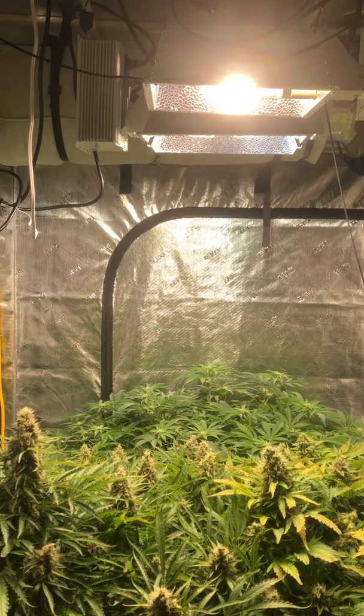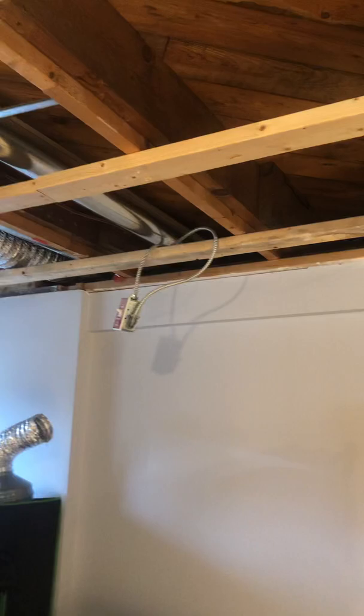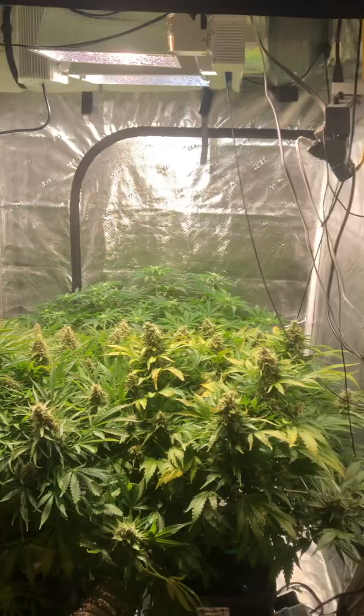On top of the canopy I've got three CMH — two red bulbs and a blue bulb — and a big filter across the back. It's an 8-inch exhaust that feeds upstairs, to the far end of the house. Here in Canada it can be pretty cool most of the year, especially overnight, and I heat my house with these lights. I'm not going to let that energy go to waste.